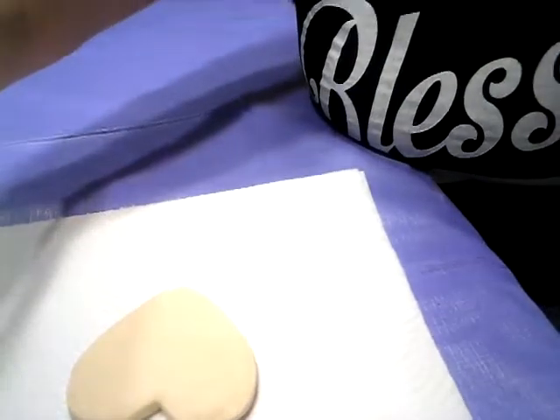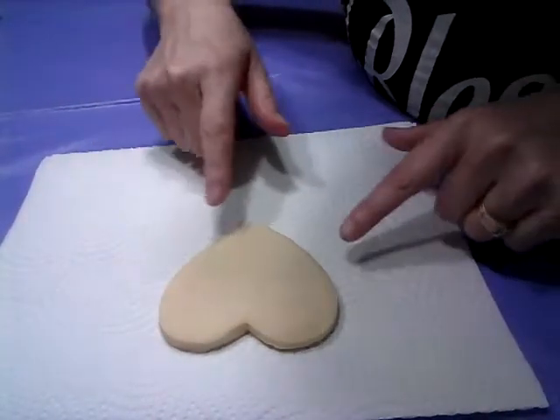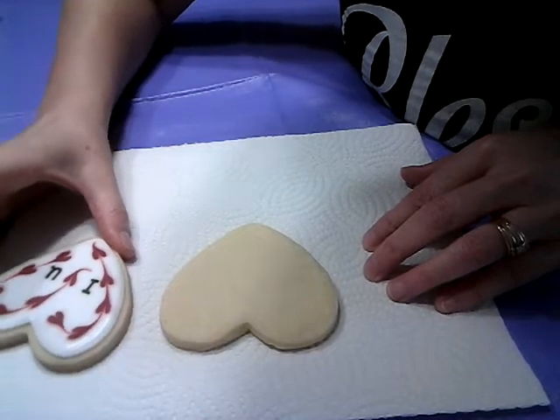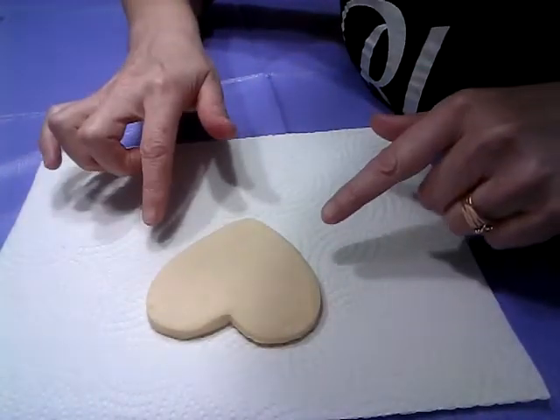I'm just going to turn the camera down so you can see what I'm doing. The technique that we're going to be doing today is called wet on wet.